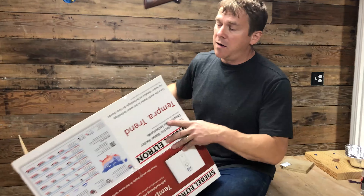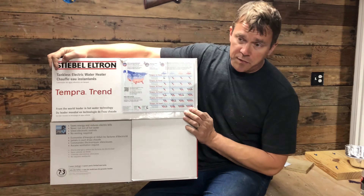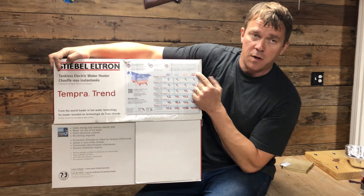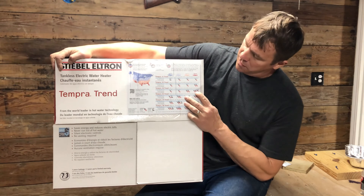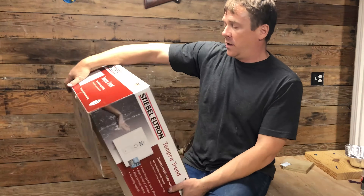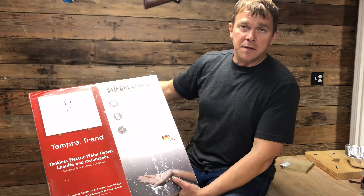I got this through Amazon only because they got it here in two days versus other websites which took eight to ten days. The box and the website have a cool chart that shows where I'm located — the water temperature coming into the house in the wintertime — and based on having two showers and a kitchen sink running, I would need the size 20. The cool thing about it is it only takes two 40-amp circuits. So let's get started with the installation.